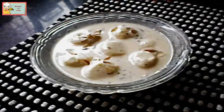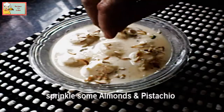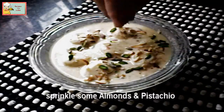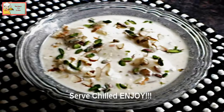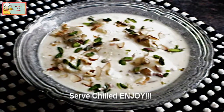Take out the rasgullas in a bowl and sprinkle some thinly sliced almonds and pistachios over it. Refrigerate the rasgullas for a couple of hours and serve. I'm sure you will definitely love to make and eat this simple, easy, and delicious dessert.